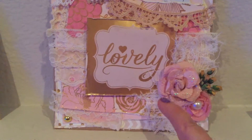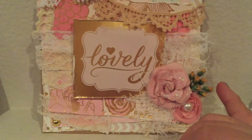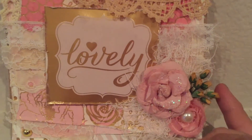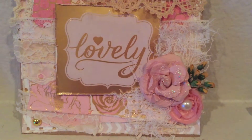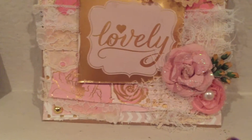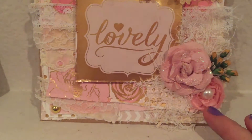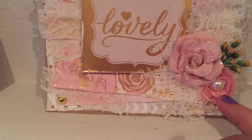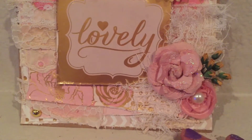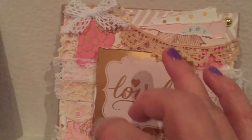I also used some cheesecloth, some flowers that I had in my stash — those are Prima flowers — and these gorgeous gold rosebuds, tiny rosebuds that were gifted to me from Natasha. Thank you, Natasha! And then this gorgeous little rosette that I had in my stash. I just cut a little piece off and put a little piece of pearl in there.